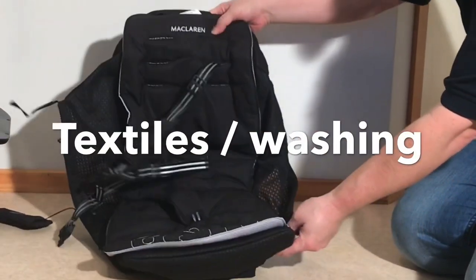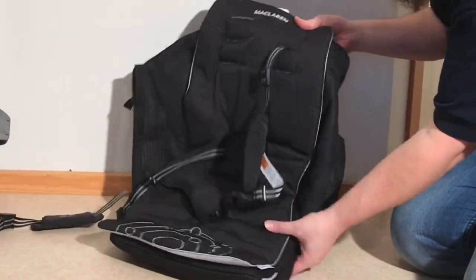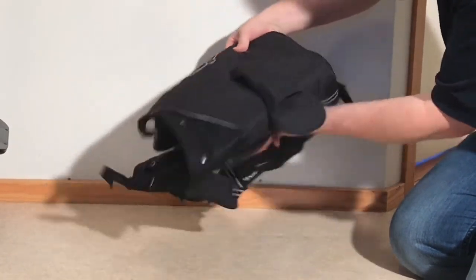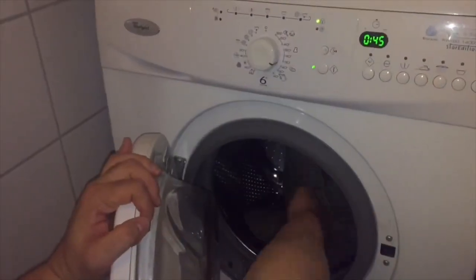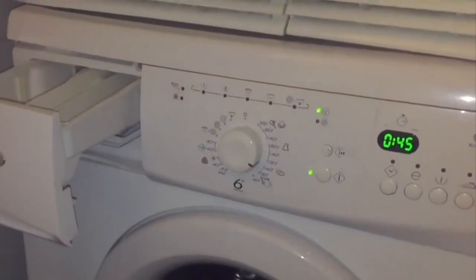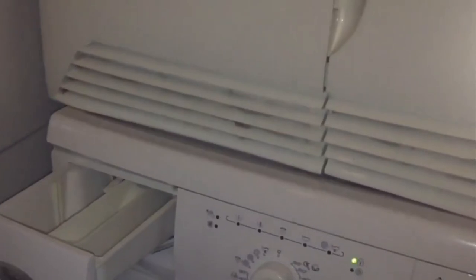We're going to start with the textiles, and one of the main things you'll need to do with renovating your stroller is to remove and wash them. Luckily, this is usually not too hard on the majority of strollers, and despite popular opinion, most stroller textiles can actually be washed in a washing machine, provided that you use a low-temperature setting and hang them up to dry rather than using a dryer. When it comes to more difficult stains, you will probably need to use special cleaning agents.